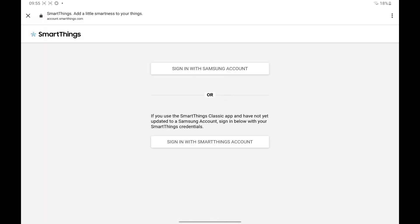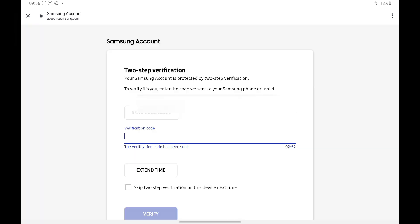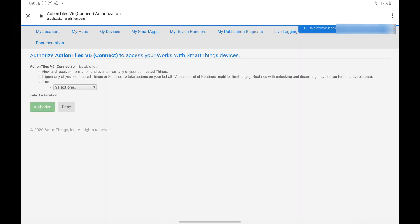Sign in with your Samsung account. Enter your verification code if you have two-step verification set up. Then select your Samsung SmartThings location.